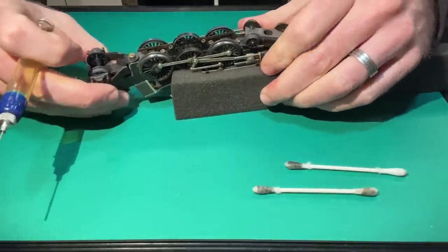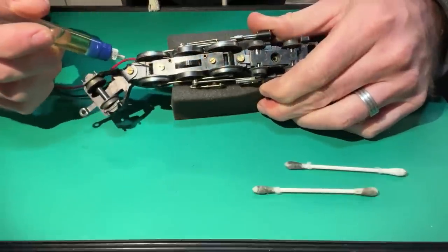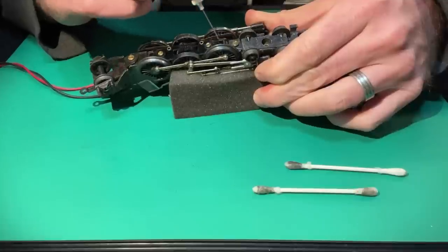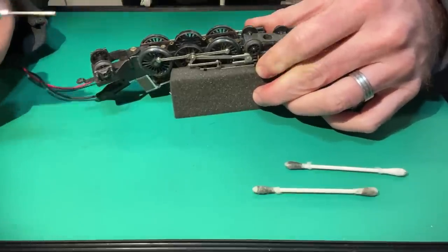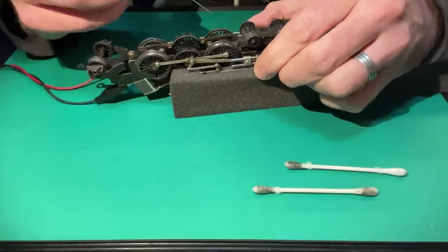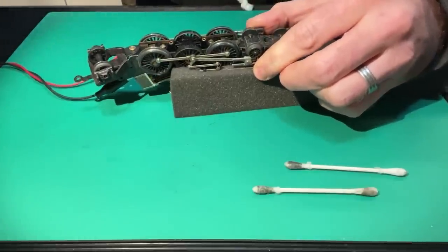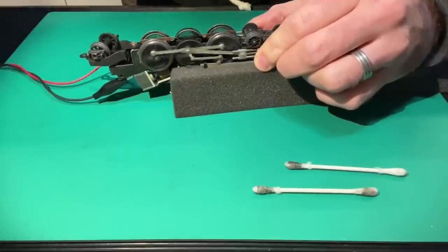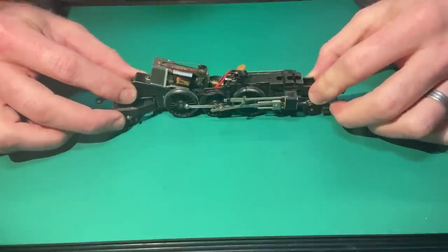The next thing is to oil the moving parts so the model runs really nicely. In the chassis there are two little slots where the wheel axles sit. With my oil dropper I'll put a little drop on each side of each axle front and back, and also run a tiny bit of oil on the gear — as it rotates the worm gear will spread it. I'll also put a tiny drop on the pivot points of the running gear. Less is more — you don't need much. Having applied the oil, I'll run the motor again for a minute so the oil spreads around.